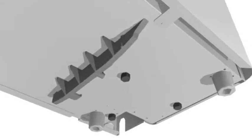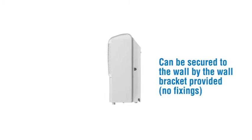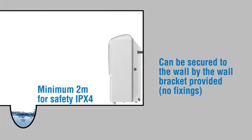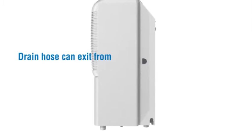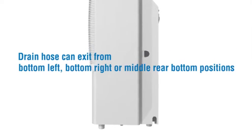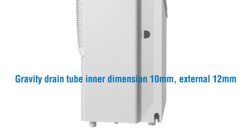Sits on four nylon feet and can be secured to the wall by the wall bracket provided. Minimum placement two metres from water for safety. IPX4 rated. Important that any ceiling or overhang is at least 0.5 metres above the unit. Drain hose connects from bottom left, bottom right or middle rear bottom positions — gravity drain.